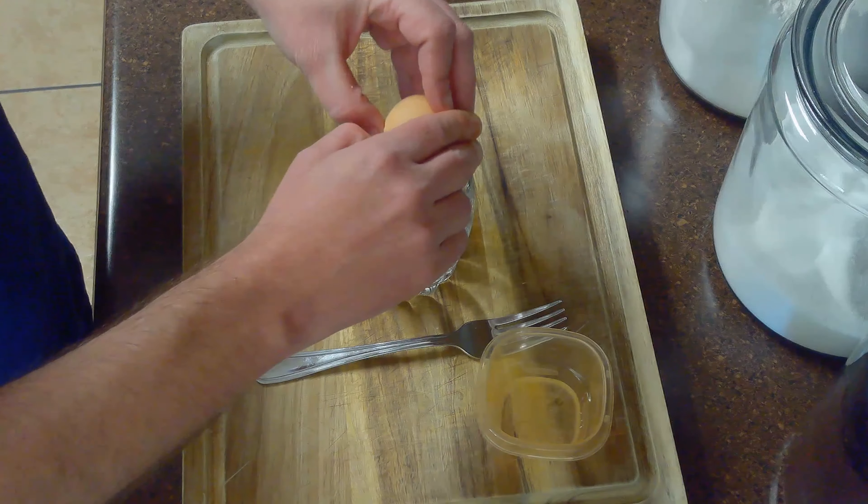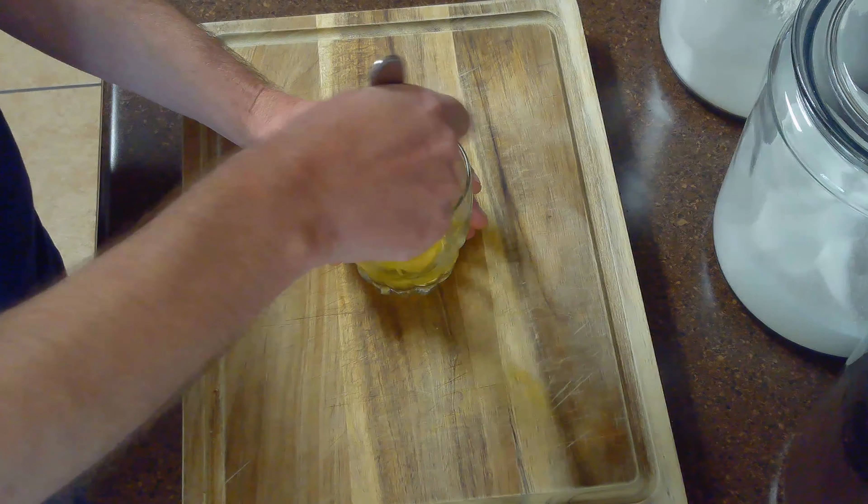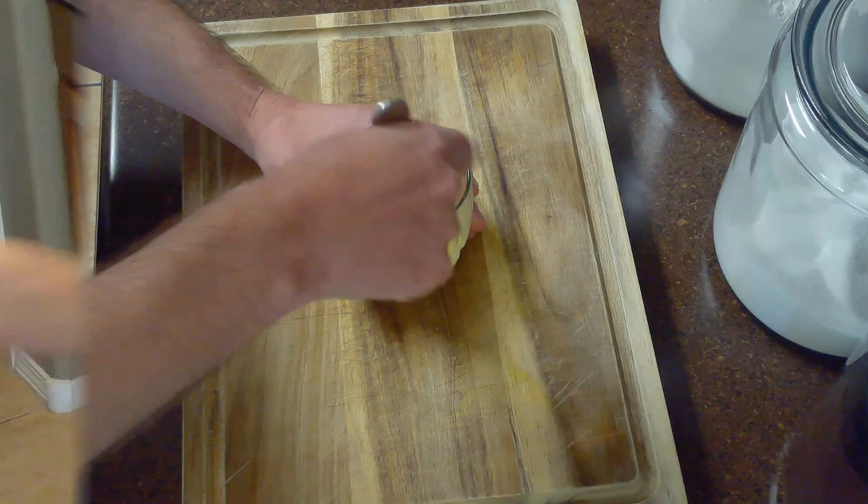While our bread is still proofing, we'll make our egg wash by cracking our egg in a cup and thoroughly mixing it with our remaining tablespoon of water. We'll set this aside to brush our pretzels with before baking them.